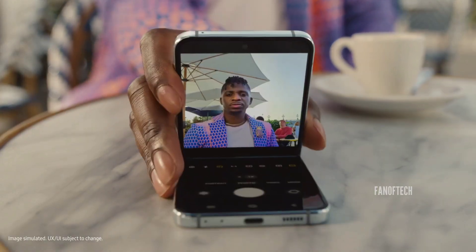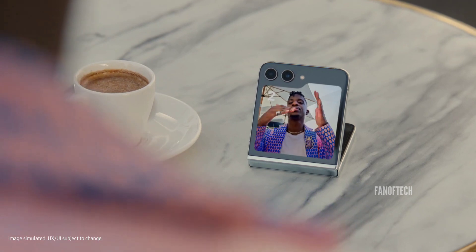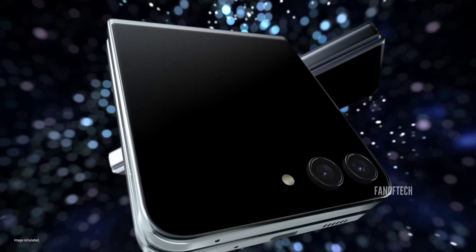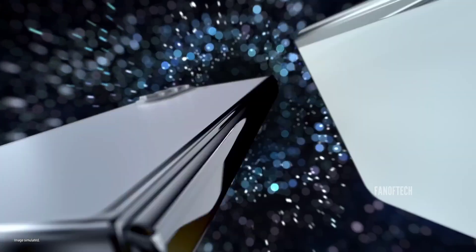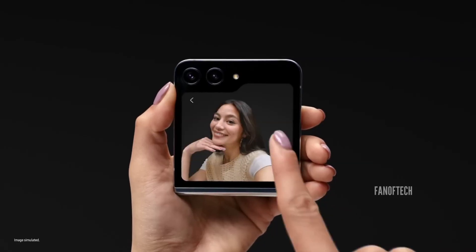The Galaxy Z Flip 6 is also rumored to feature a bunch of new upgrades, including thinner bezels and a bigger cover screen compared to last year's Galaxy Z Flip 5, but we'll try to cover all of that in a separate video.